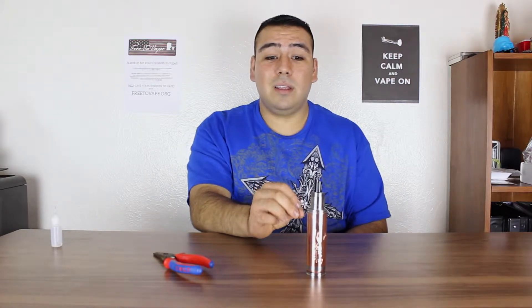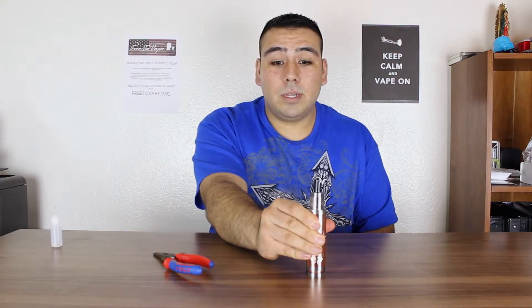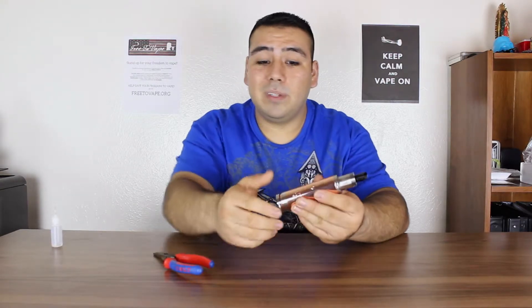Let me show you how strong those magnets are — the locking ring is just sitting there. If I push it down pretty hard, boom, check that out. Those magnets are really really strong, so that's awesome.